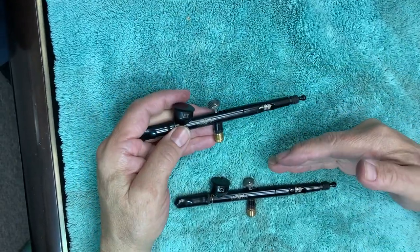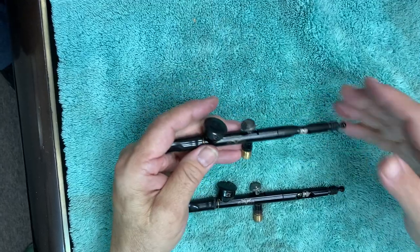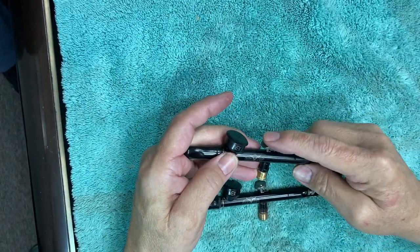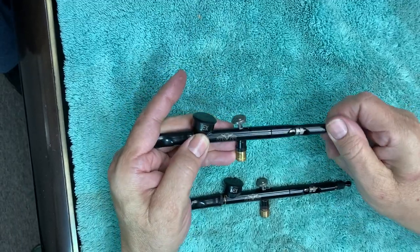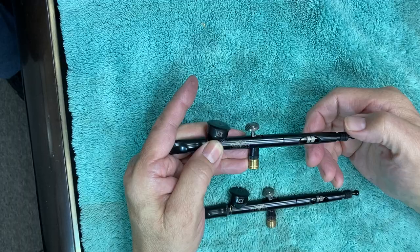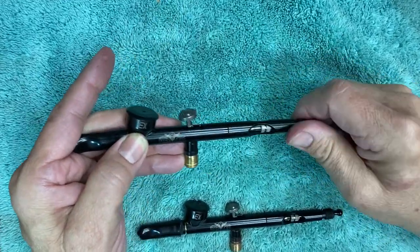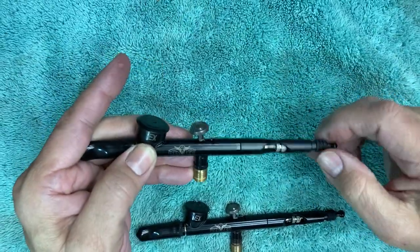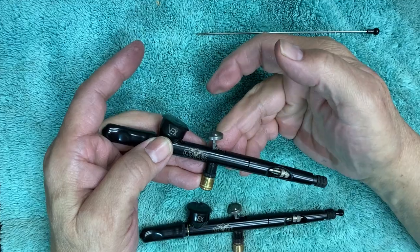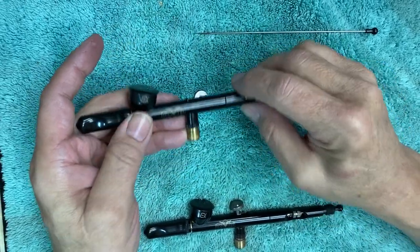Today we're going to do a disassembly and reassembly of the Reaper Vex airbrush. A common issue that some people have run into is that the trigger assembly will come apart when they've taken the needle out. This is what we're here to show you how to repair, or reassemble. What happens is people will remove the needle and then by accident, because it's no longer captured, this part comes out leading to a mess.